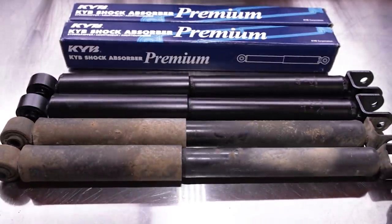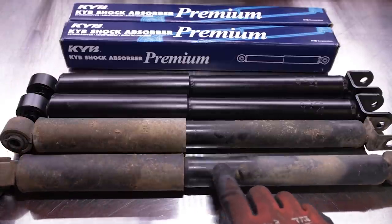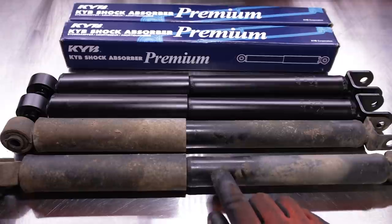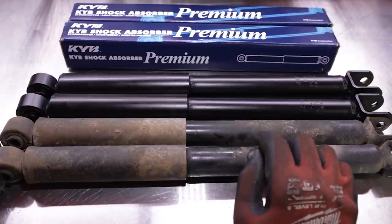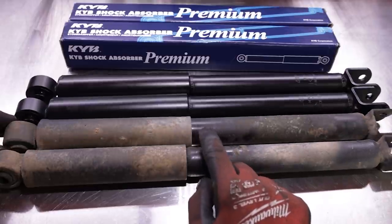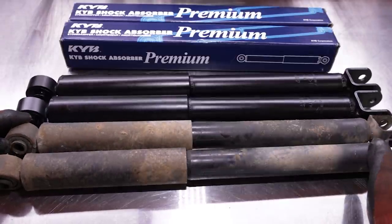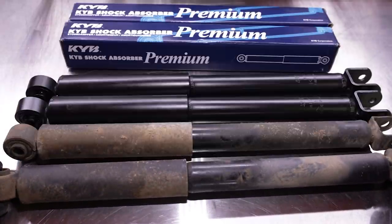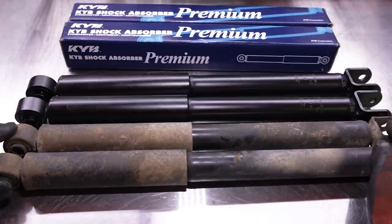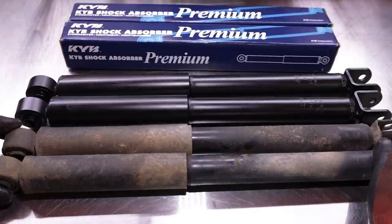As you saw, the removal process was very simple and the installation process is just as simple — this is a very quick replacement you can do in your driveway. We can see evidence of where these shocks were leaking. There is leakage of hydraulic fluid and dirt is stuck to it. They've definitely seen better days, and they're probably the originals that left the factory with this Sambar in 1993–1994.